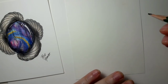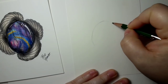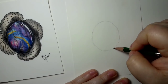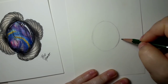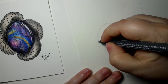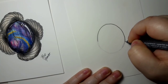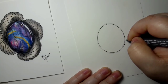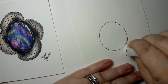I usually just eyeball these things and see what kind of shape I want to use. I try and get it decently roundish, and then I just kind of cement the line by using the fine liner. If you're bothered by the pencil lines you can just erase them after that.